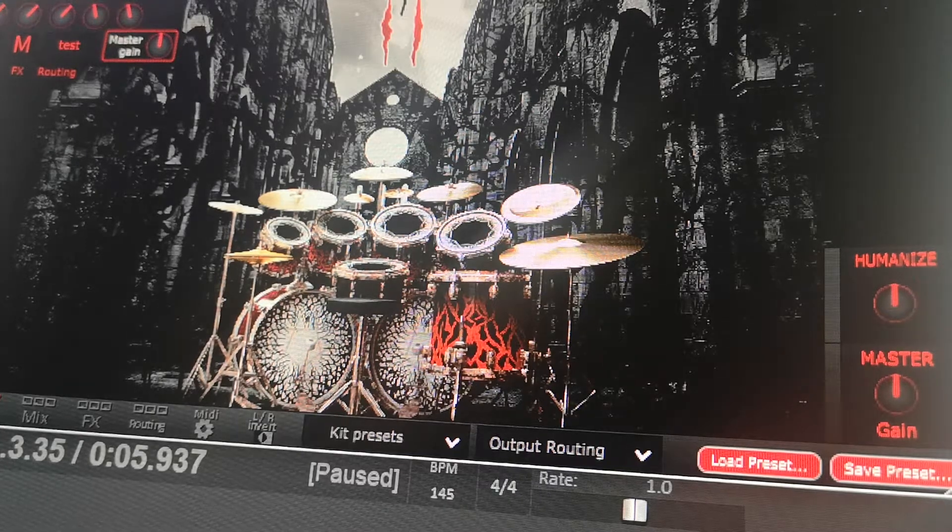This is the last preset — it's called Cardinal Kings. Let's give it a second to load. It uses a lot of CPU.